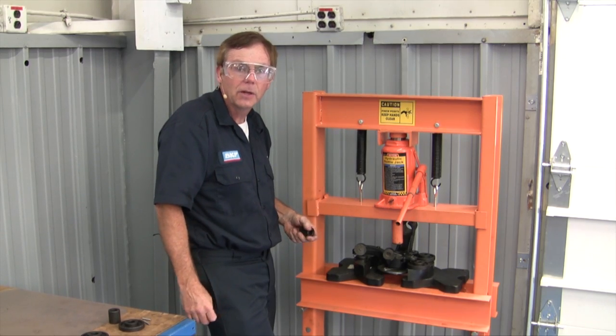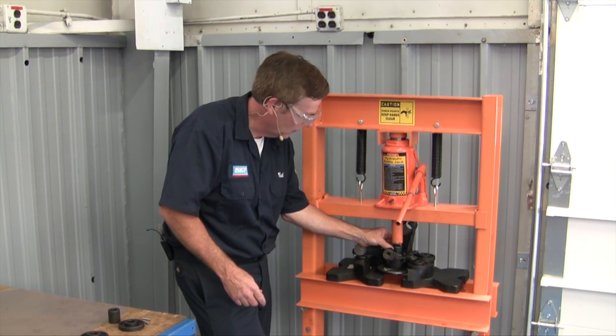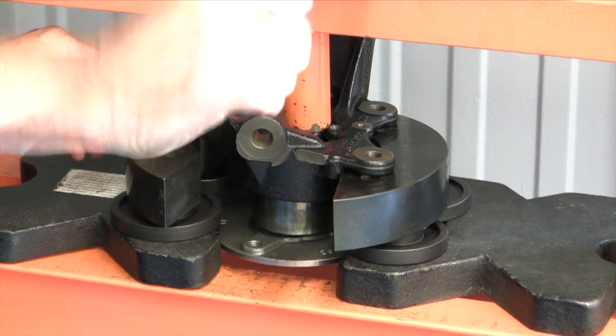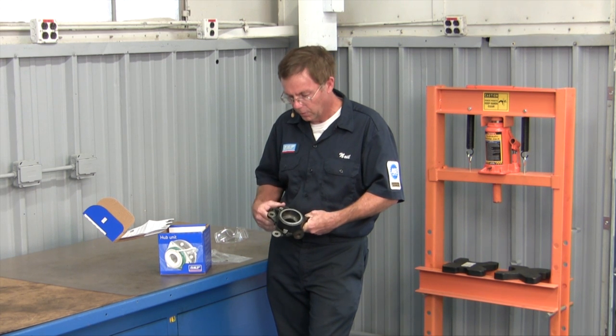I have the bearing set up for removal. I'll put the press pin right in place, right on top of that orbital forming that I mentioned. And then we can press that bearing out of the knuckle assembly. We've removed the old bearing from the knuckle assembly on the Smart Car.